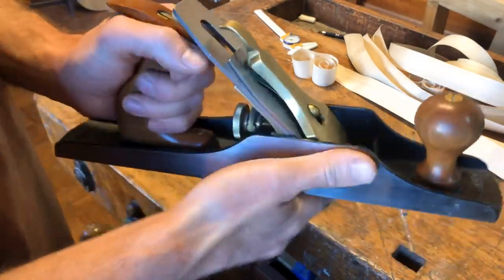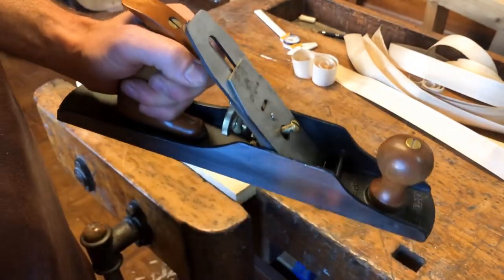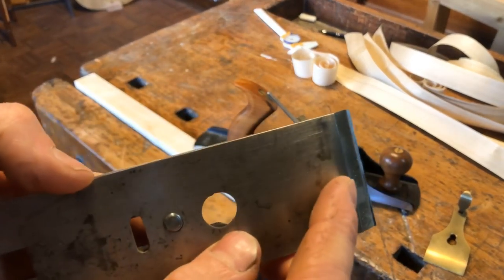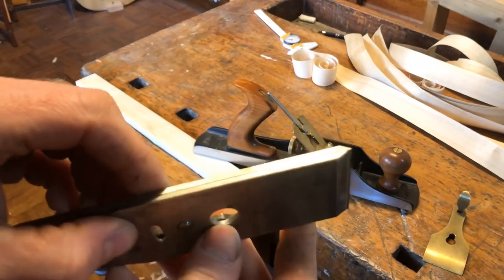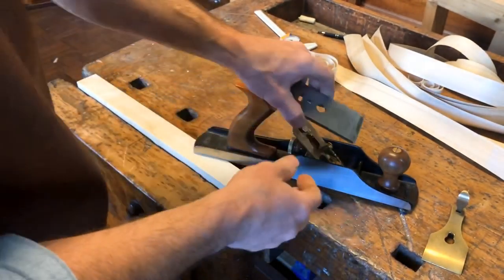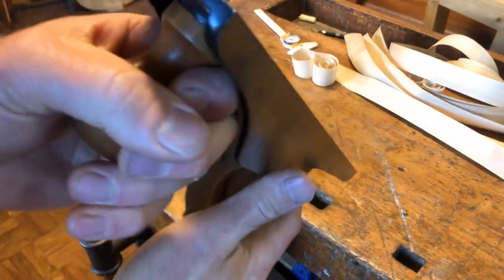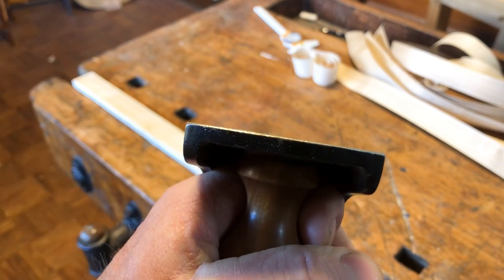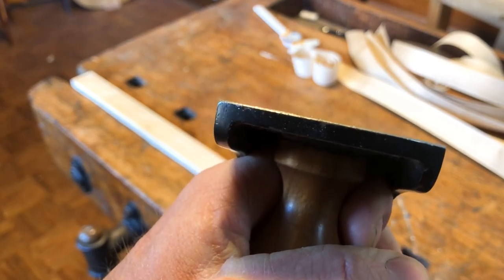Before we start, I'm going to show you how I set up my plane. I have my lovely number five Lee Nielsen here. For making these very thick shavings, you need to have your chip breaker — this part here — set back more than a millimeter. If it's too close you're not able to make those thick shavings. You want a nice thick blade which gives you more stable planing. Very important is that your knife is nice and parallel left and right, so that gives you the same thickness of shaving on both sides.